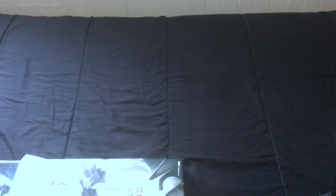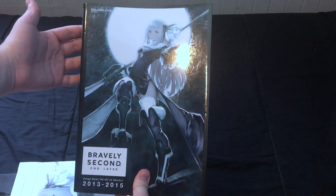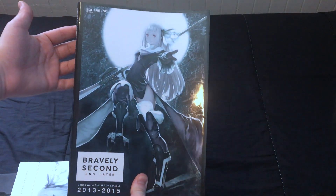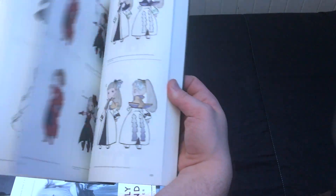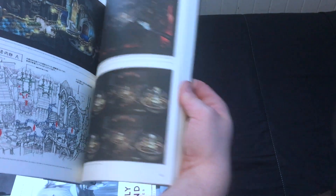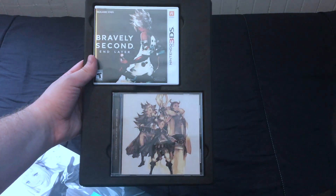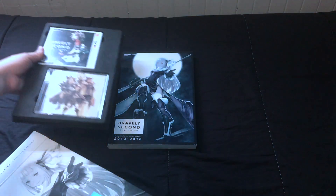The first big time I actually splurged and pre-ordered a game of some kind, so it's very dear to me. Inside we have the collector's edition version of the Bravely Second art book — very nice. I spent a good amount of time skimming through it. Also included were the game and a demo CD with about six songs on it. So that's the American Bravely Second collector's edition.